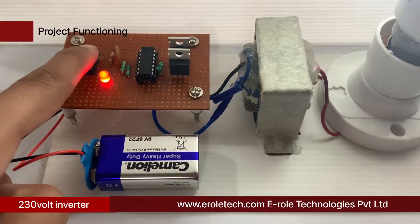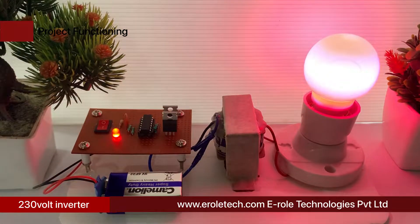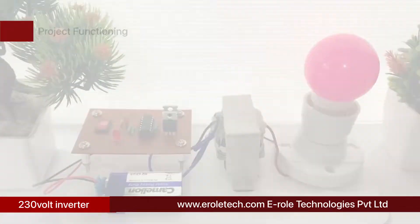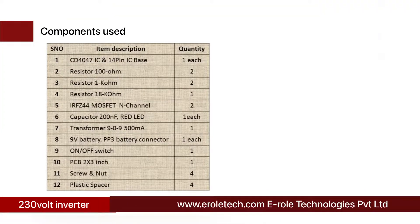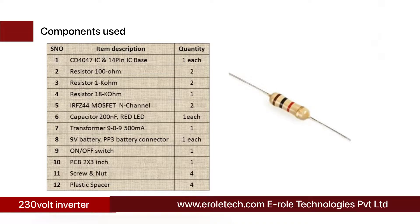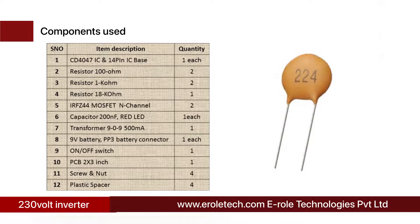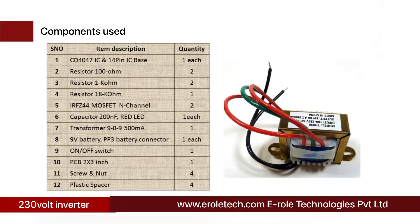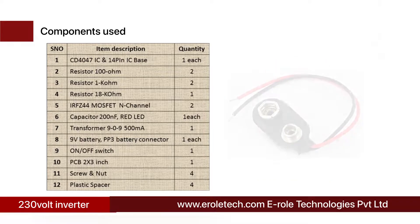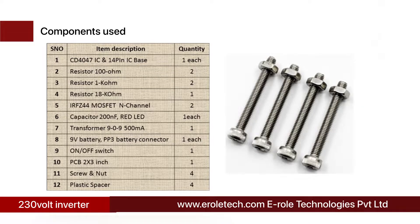In this project, we will learn how to convert 9 volt DC into 230 volt AC using a 4047 IC. The components needed are: 4047 IC, 14-pin IC base, two 100 ohm resistors, two 1 kilo ohm resistors, one 18 kilo ohm resistor, two IRF Z44 N-channel MOSFETs, one 200 nano farad ceramic capacitor, one red LED, a 9-0-9 center tap transformer, 9 volt battery with PP3 connector, an on-off rocker switch, one zero PCB, four screws with nuts, and four plastic spacers.